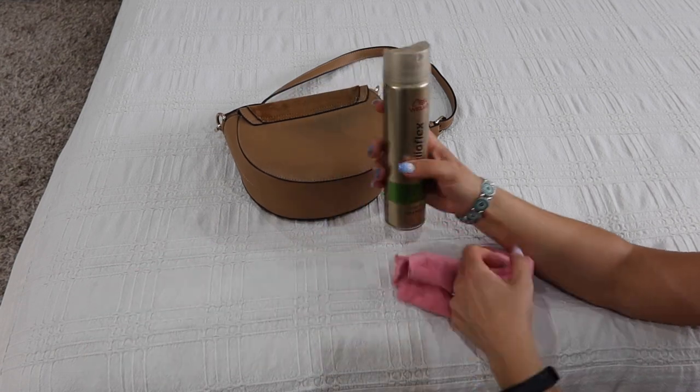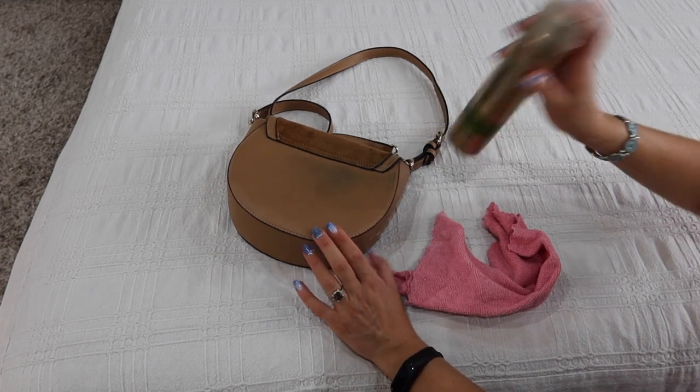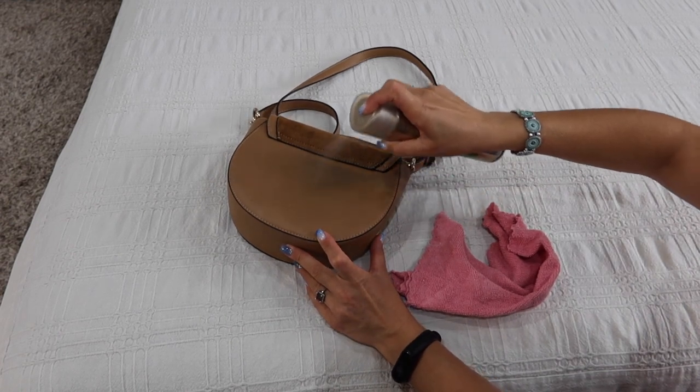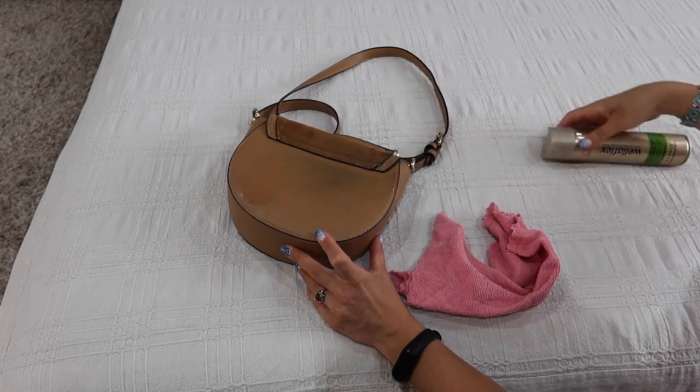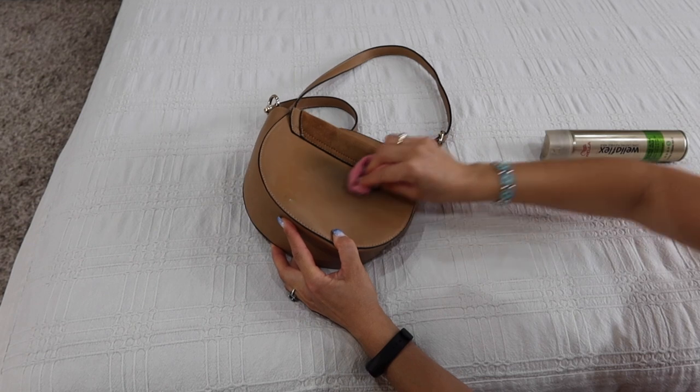All you need is a cloth and some hairspray. You can see my handbag has been completely stained. Spray it on the stain, take the cloth and rub gently.